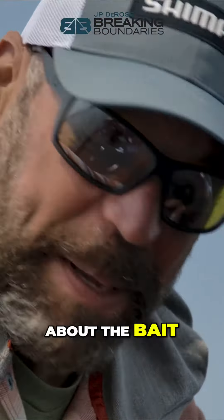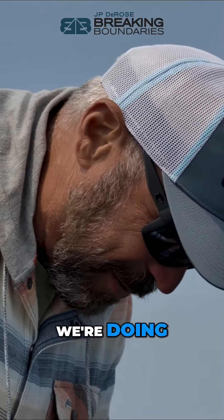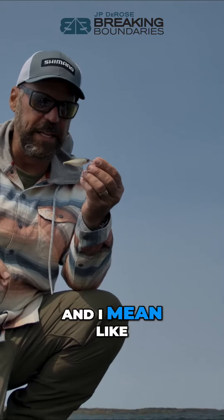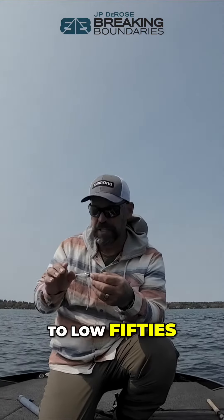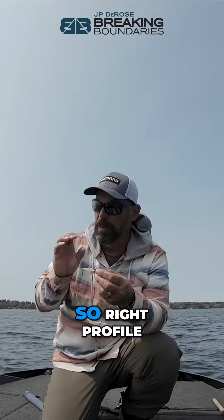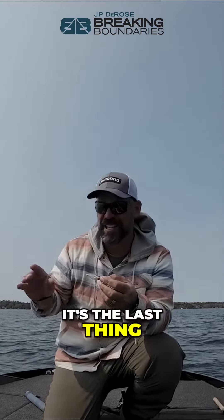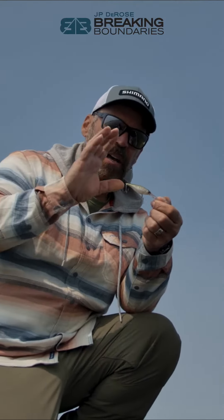Let's talk about the bait because this really is the key to what we're doing. Anytime you're fishing cold water — ultra cold water, high 40s to low 50s, spring of the year — bait is at its smallest. So having something that matches the hatch: right profile, right size. Color is the last thing I worry about, but profile and size are critical.